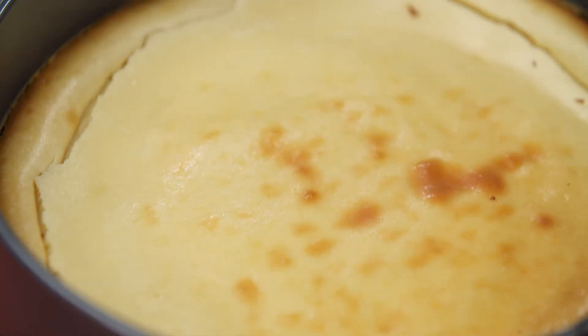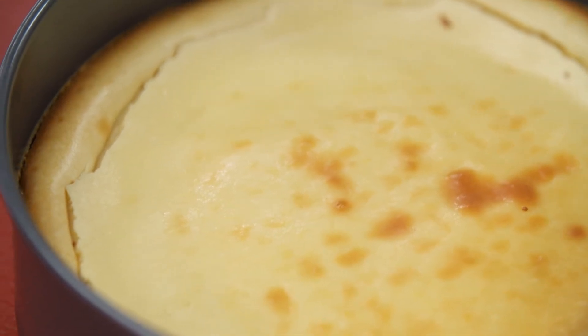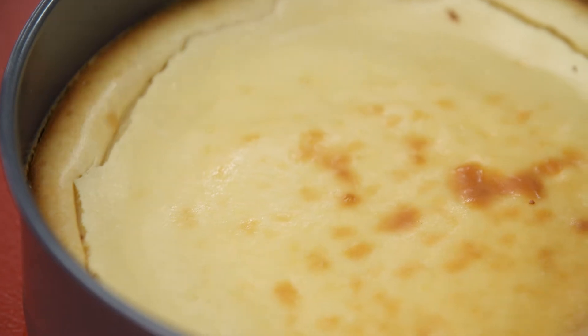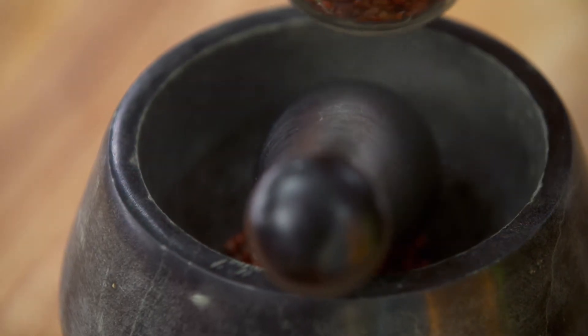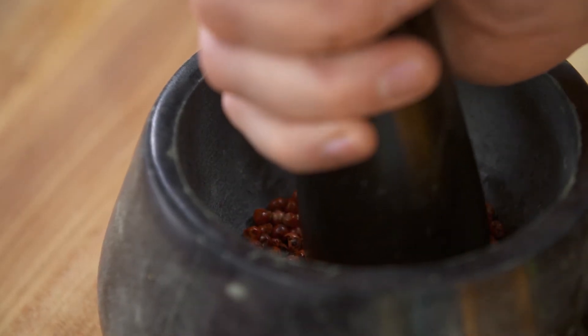Look at that golden crust that it got on top. Now this would be great on its own, but every cheesecake needs a little bit of a sauce. And for mine, pink peppercorns in a raspberry sauce. I love pink peppercorns — they're good and savory, they're great and sweet, and they just bring this other level of flavor to whatever you put them in.